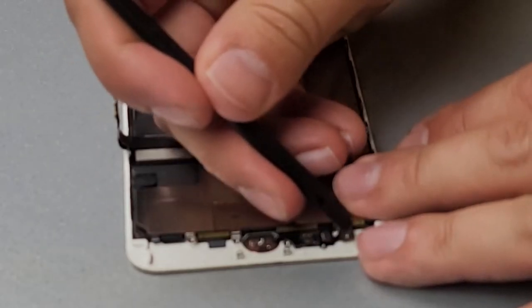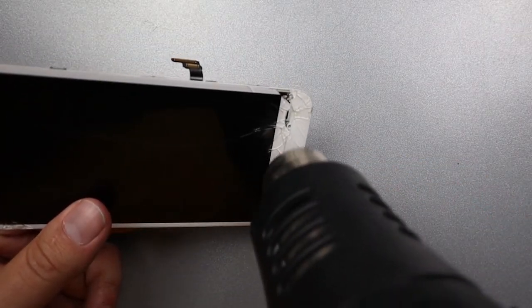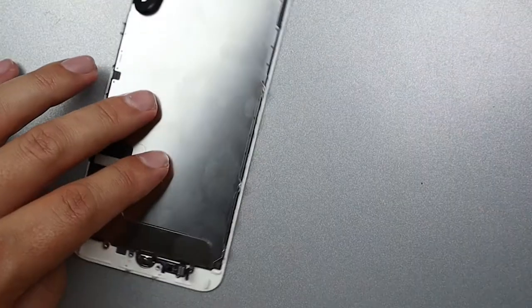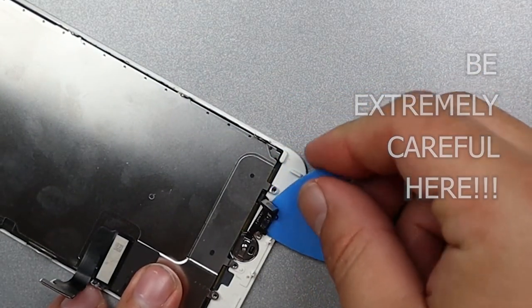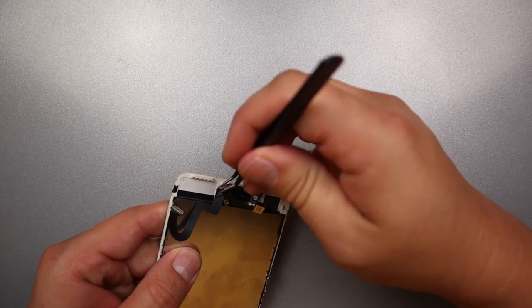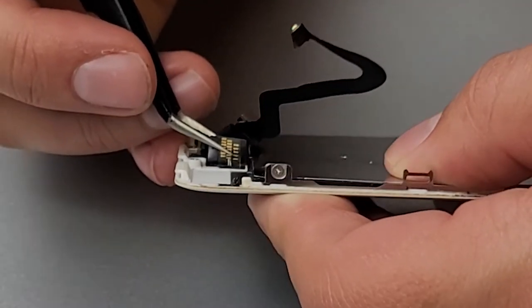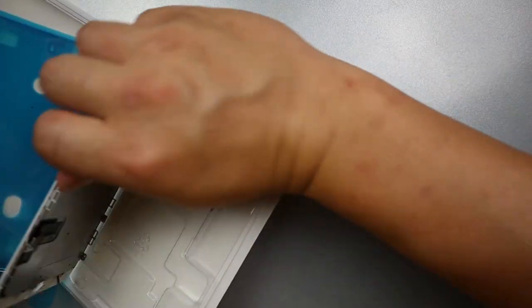I'll remove the earpiece speaker and disconnect the home button. The home button is glued down to the frame, so I'll use the heat gun to loosen that adhesive, slide my guitar pick under the home button, and then pop the home button out the front of the screen. Now this is why I recommend that you buy a new front camera when you're replacing the screen on the 7 Plus — just underneath are solder points, and as you can see I've already separated the solder points. It's very easy to do on the 7 Plus.